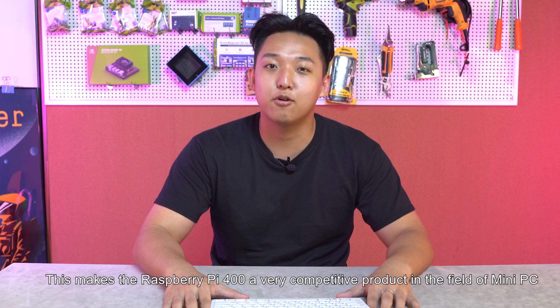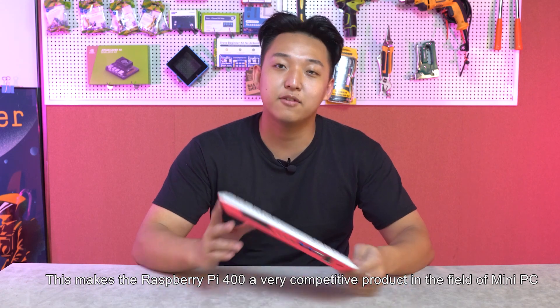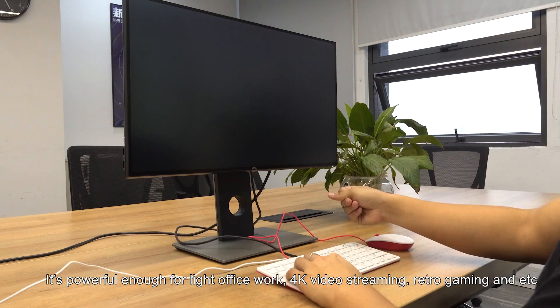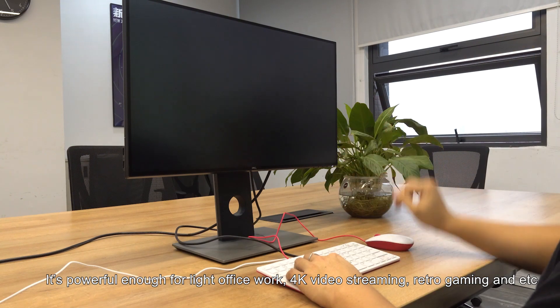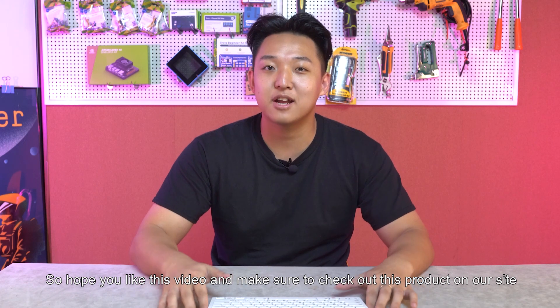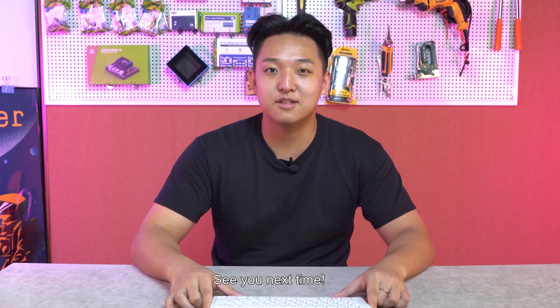This makes the Raspberry Pi 400 a very competitive product in the field of mini PCs. It's powerful enough for light office work, 4K video streaming, retro gaming, and more. Hope you liked this video — make sure to check out this product on our site, and see you next time!